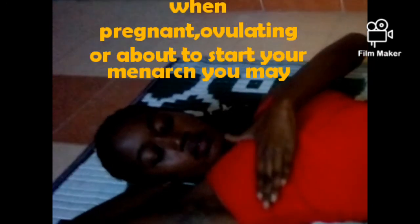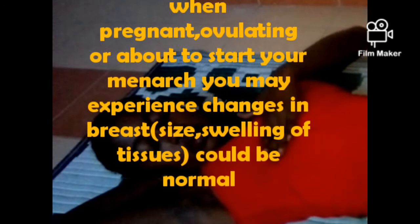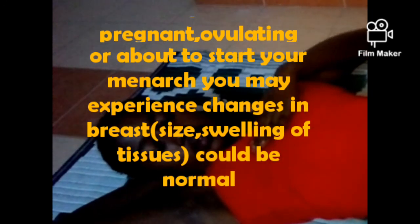You go in a clockwise motion with the palm or finger part of your hand. As you go in a clockwise motion, don't lift the hand — it should be continuous. You palpate up to the armpit area, where breast tissue also extends.